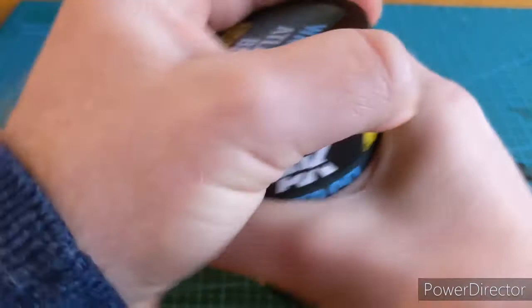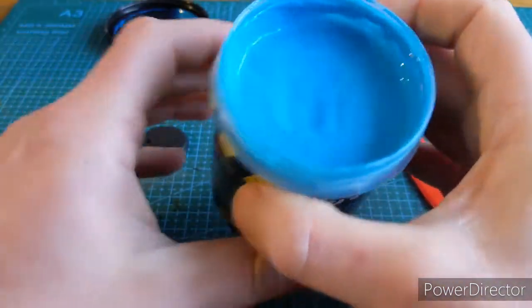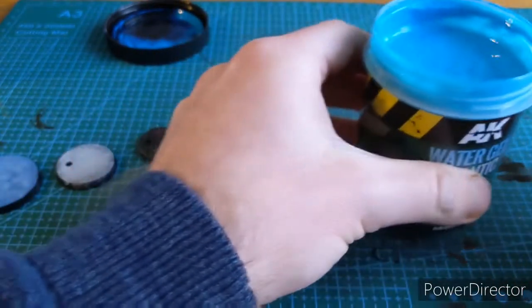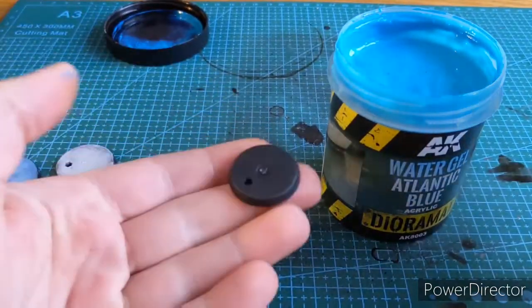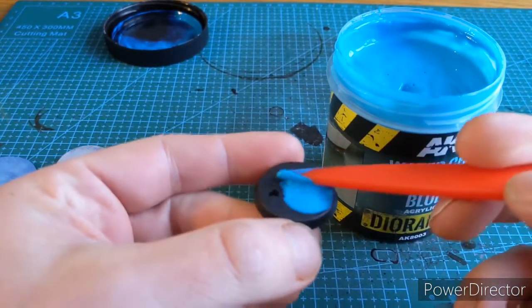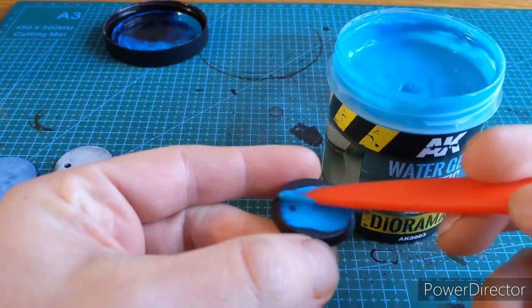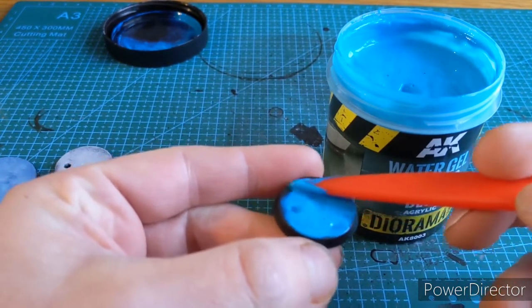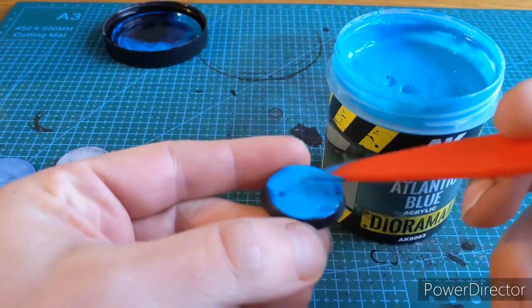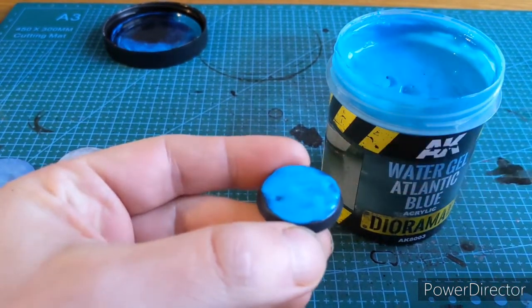The gel itself comes in a tub and it is literally like a paste. It dries translucent or clear with a blue tinge to it. I'm going to use a spatula to apply it to the bases, starting with the black one. You literally just apply it down and move it around — it's about 2-3mm thick. Then I tap down just to apply some waves.